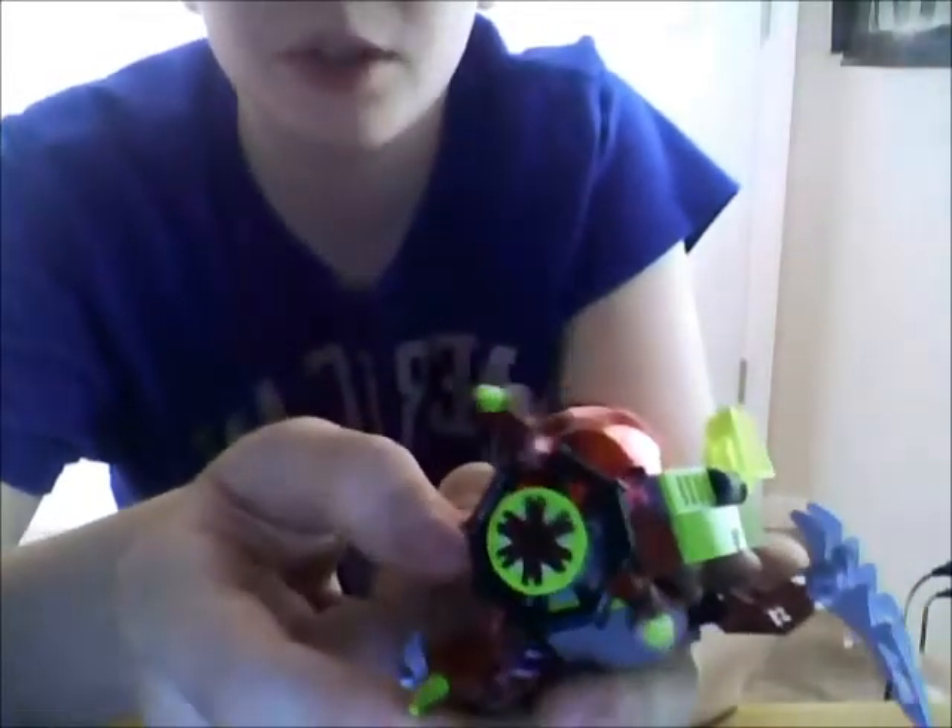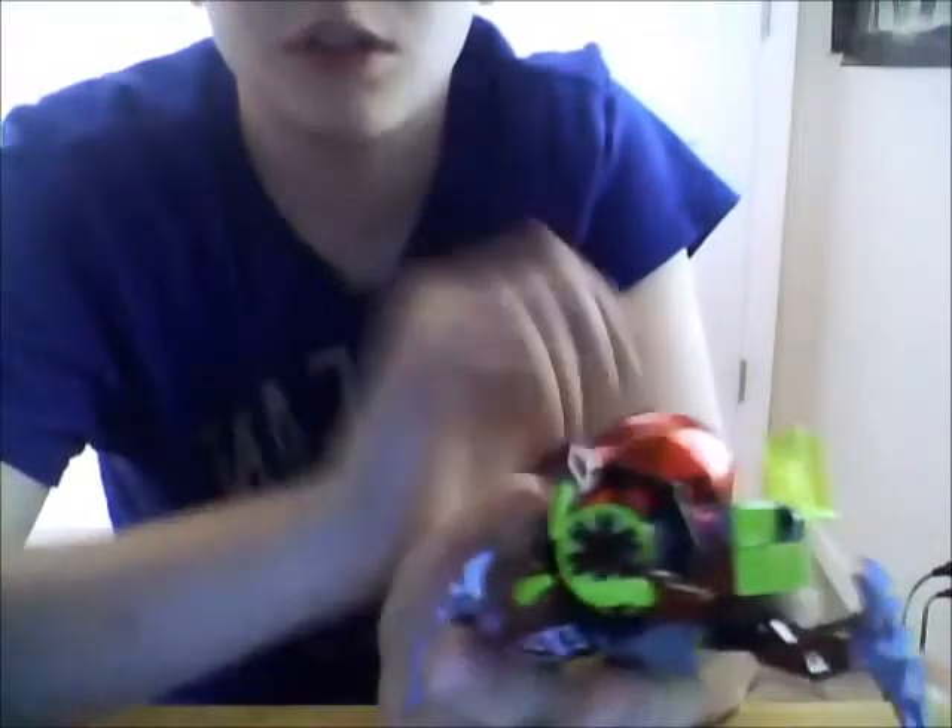Last but not least we have the alien ship, which is really easy to put together — like extremely easy. So there's the ship, and it's got these jaws or something that can spin around the front and can also be adjusted. I like to keep them like this — makes it look more like it's about to eat something.